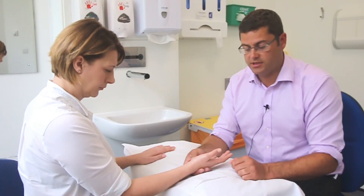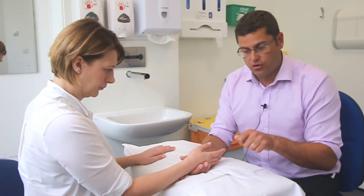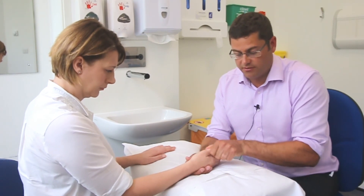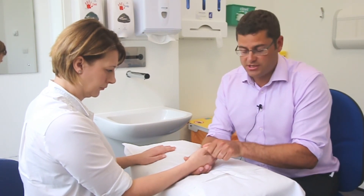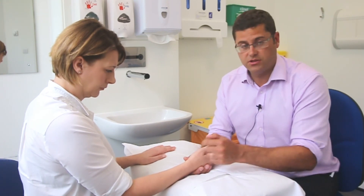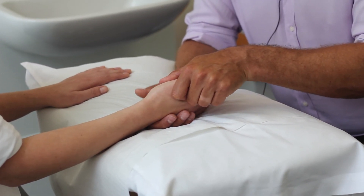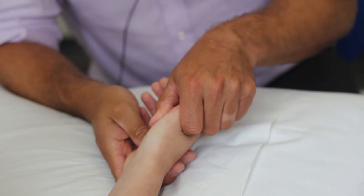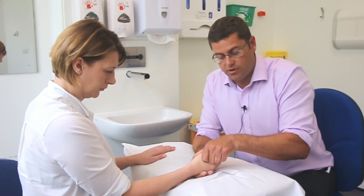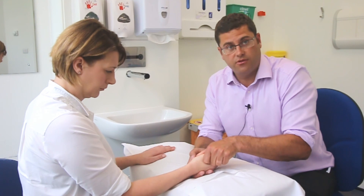The more commonly used test is the grind test. Simply wiggling the thumb is not ideal as it doesn't immobilize the MCPJ and moves multiple joints. Instead, hold firmly around the MCPJ, grip the metacarpal, load the CMCJ, and then rotate it. This protects the rest of the thumb and focuses movement specifically on the CMCJ, which is often painful in this condition.